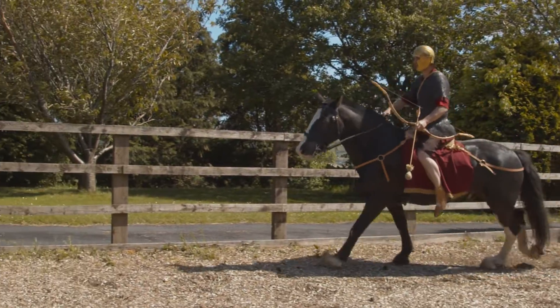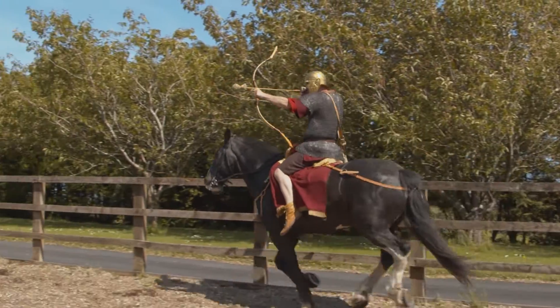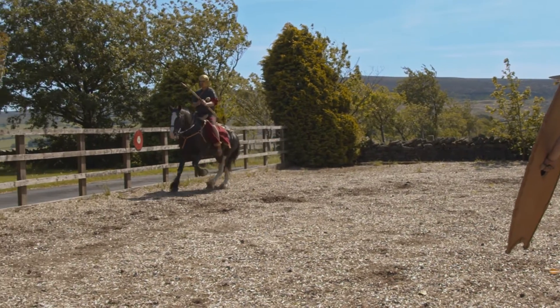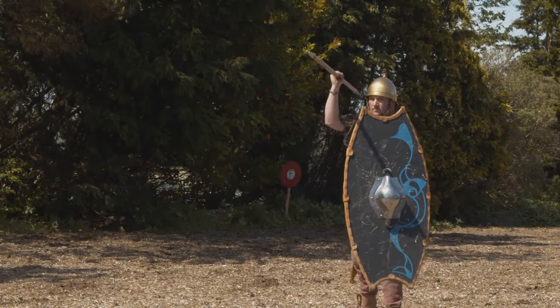You'll see that the cavalry also use archery. From the shape of the bow, you can see that it's easier to use on horseback than the longer bows of later periods.